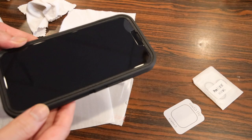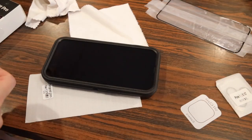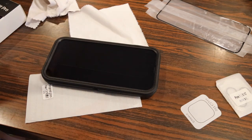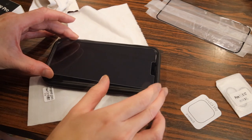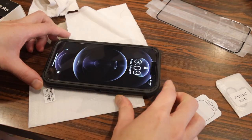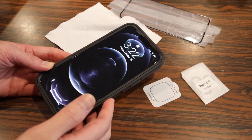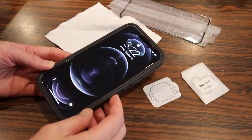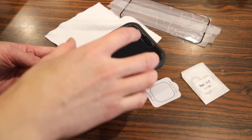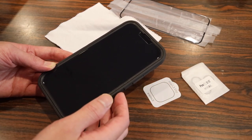In regards to screen protector quality — last year I got away with it, but this year it was a little bit off. I had to try again with a second tempered glass screen protector. My advice is to put the Defender case on first, then apply the screen protector so you know it'll be aligned with the edges of the case. I'll post the link in the description for which screen protector I used.